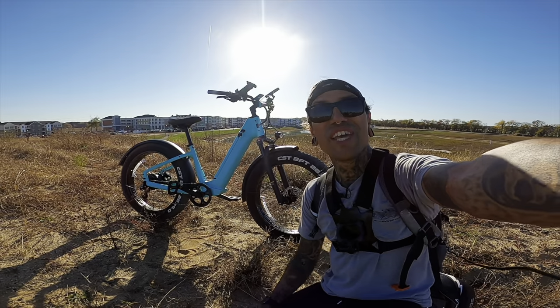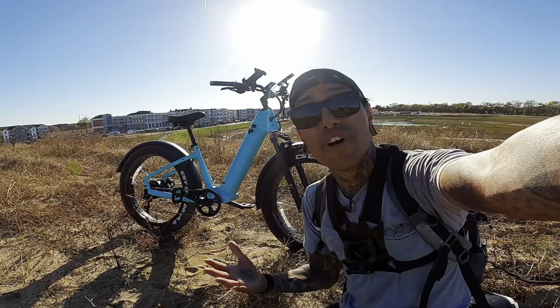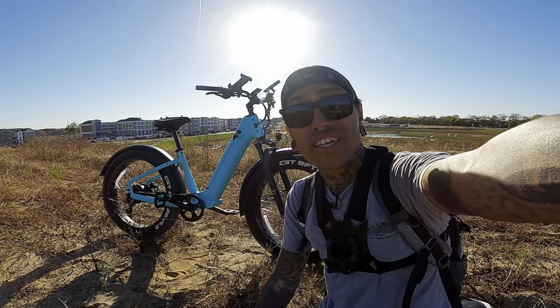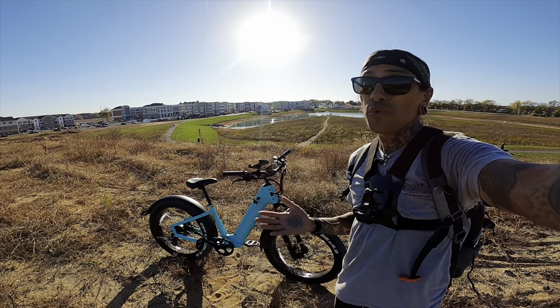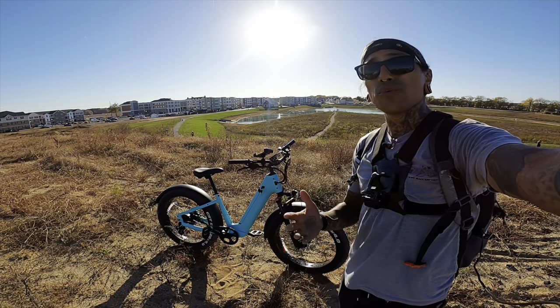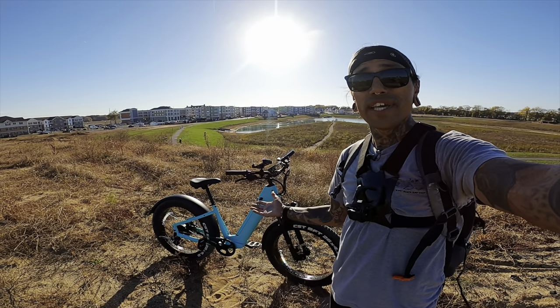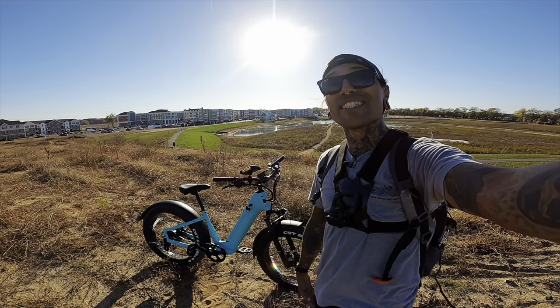What is up my shred heads, welcome back to the channel. On today's video we're going to be doing the first ride and review of the Velatric Nomad One electric bike. Before we get started, if you want to support the channel, check out the link down below for the Velatric Nomad One — use code SHREDDY60 to get $60 off your order.